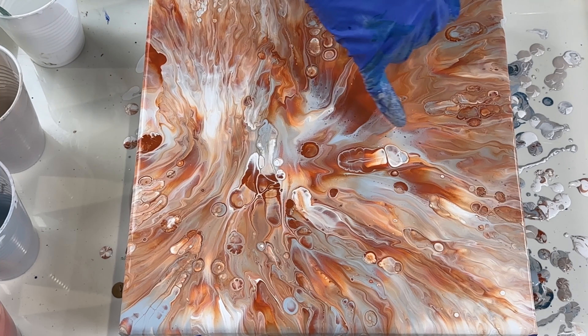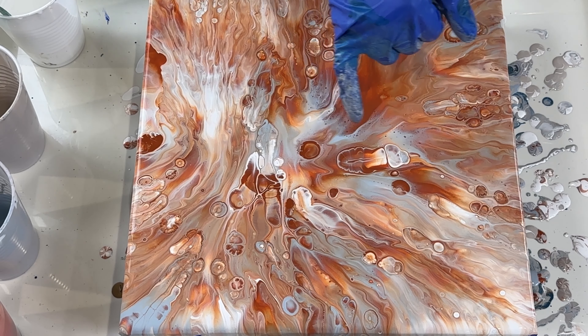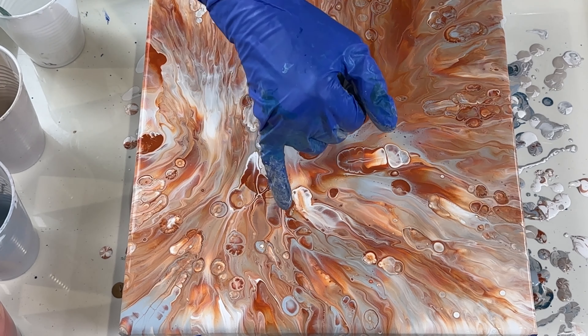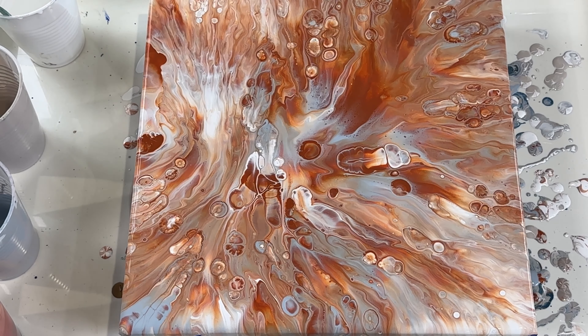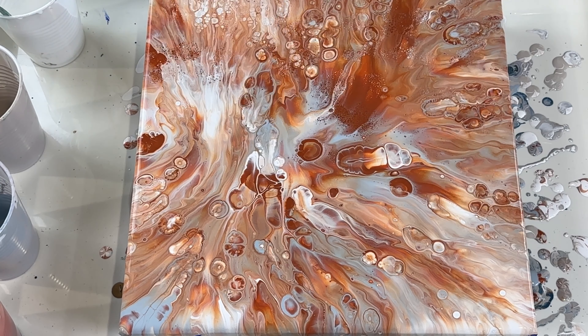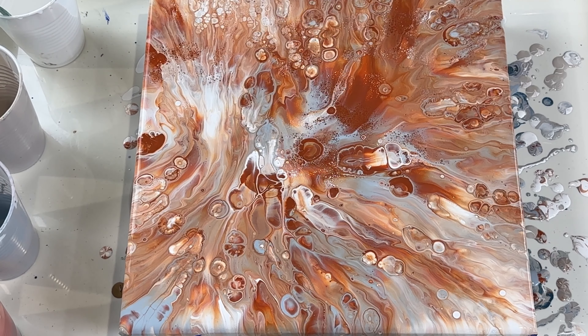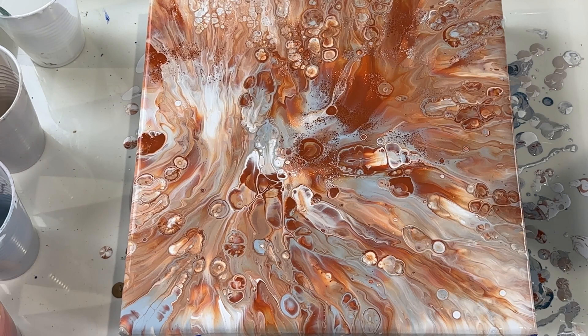Look at this — that looks like a bug, one of those bugs that can kill you. This is turning out pretty interesting — look at all the cells that are coming up! I think we may have saved this painting after all.